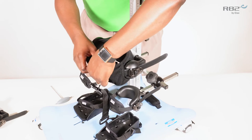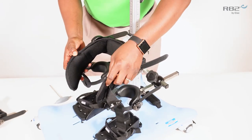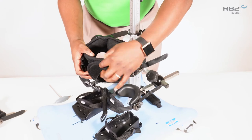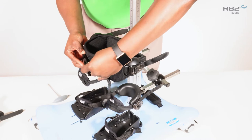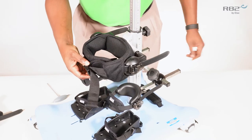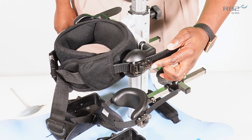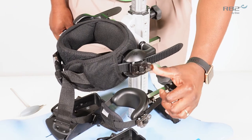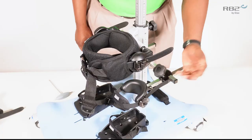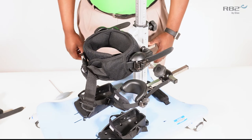The pelvic support will attach first with a velcro and second with a buckle. The pelvic support is equipped with a ratcheting system that will allow you to ratchet the pelvic support for derotation as well as a secure fit.